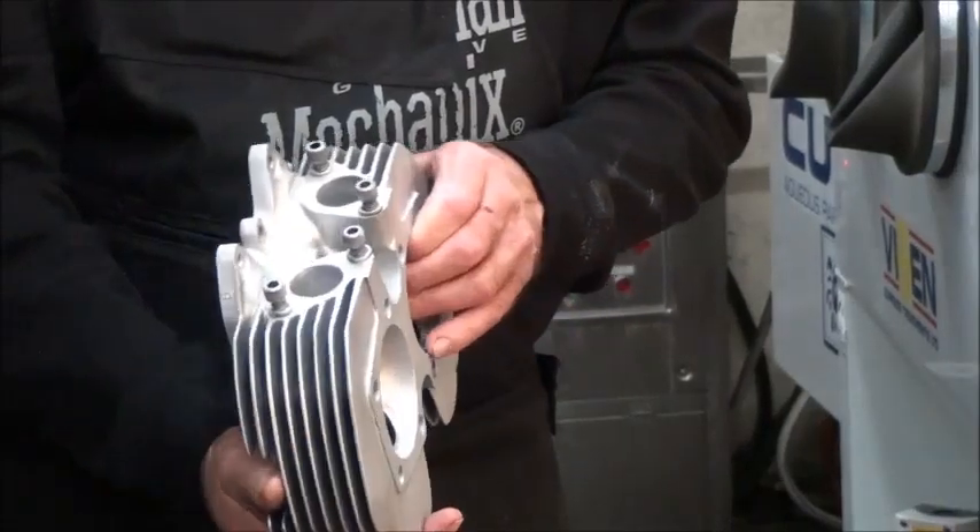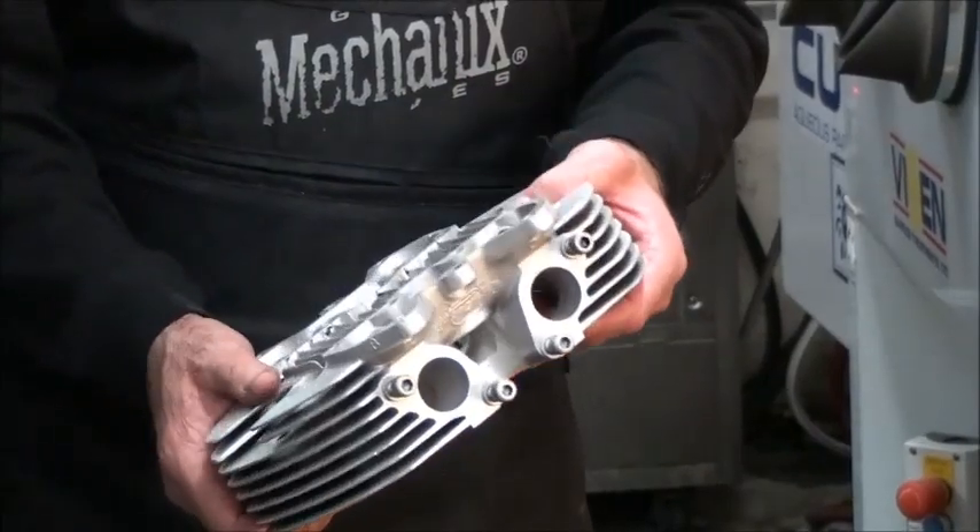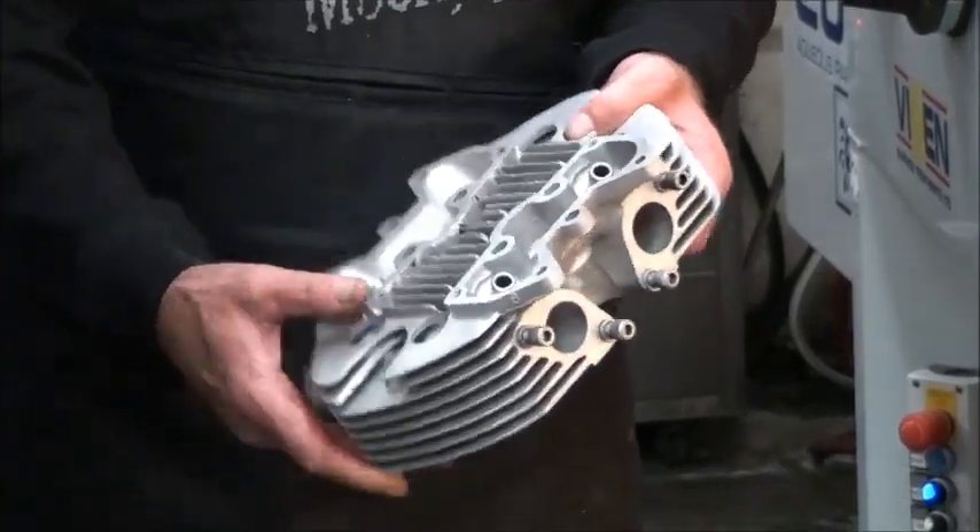That's how a vapor blaster cleans parts: high pressure, hot water, and it just makes a nice finish — turns old parts into new parts. That's it.